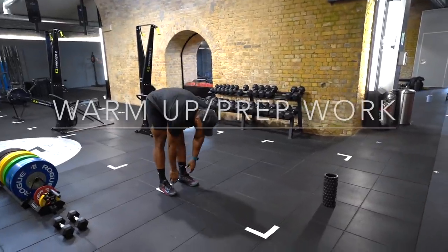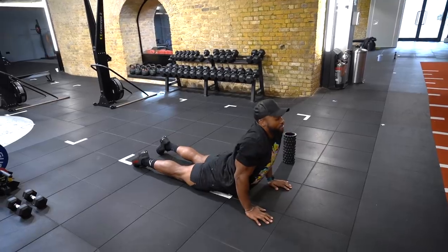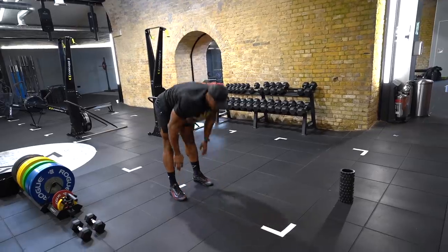And before we start the workout, as always, we will start with a warm-up and prep before the session. Also, just a quick reminder that the entire workout is written in the description box.